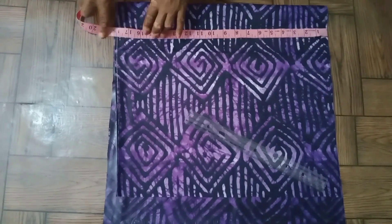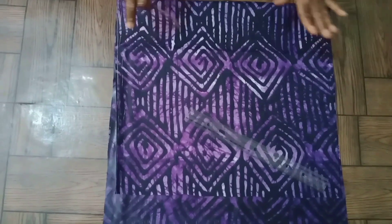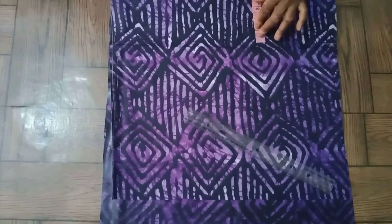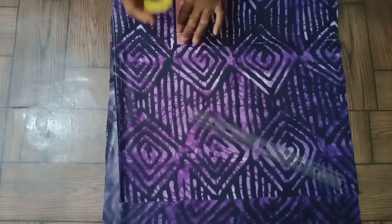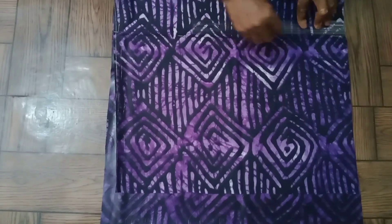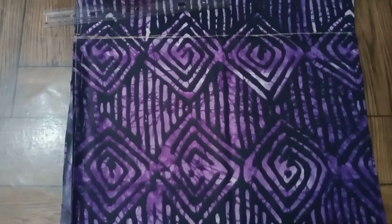So this is the length measurement that we want to use, I'm marking it now. Now we've done the length. What you are seeing now is from the bust line — the nipple to nipple — which I'm marking with four inches. I'm using my ruler to rule it out to get that middle line. I hope the chalk is showing so you can see it clearly.